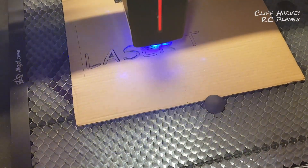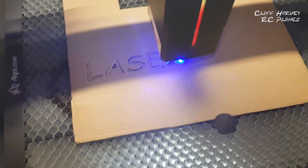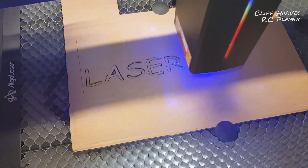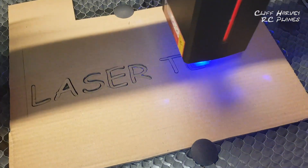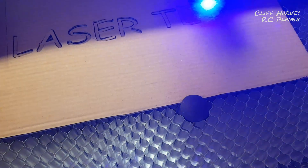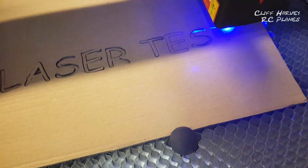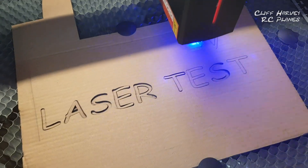I've upped it to 2,200 with a power of 18. This is the fun with lasers — you just play around. Here we go, let's do the lettering. There's only cardboard so it should cut easily. Yep, the letters are dropping out — so it can probably go faster yet.